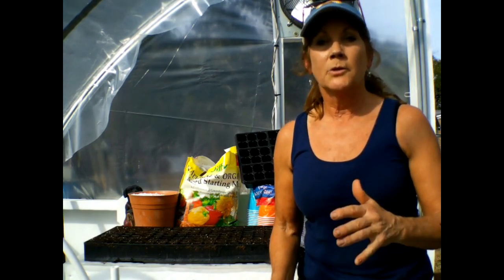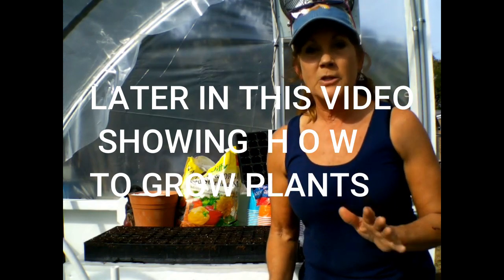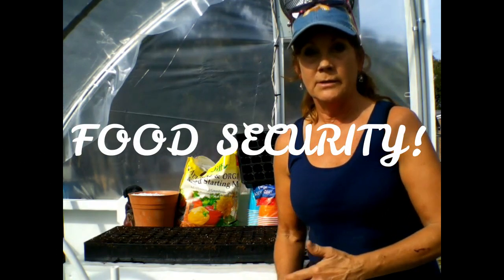We talk about skills like carpentry and stuff like that. But this is a valuable skill because once you learn how to start growing seedlings and transplants, you save so much money. At the big box store, you're paying $5 for six little plants. It doesn't cost that much when you buy your own seeds.